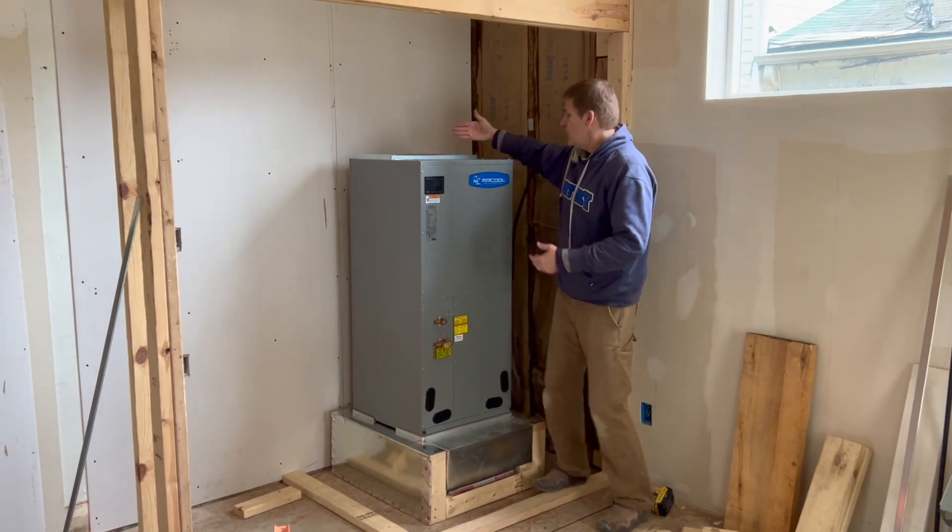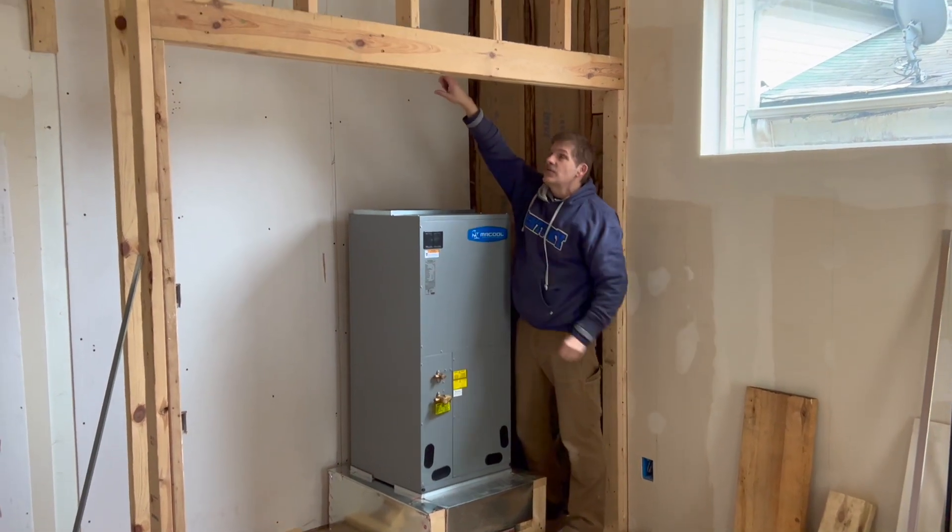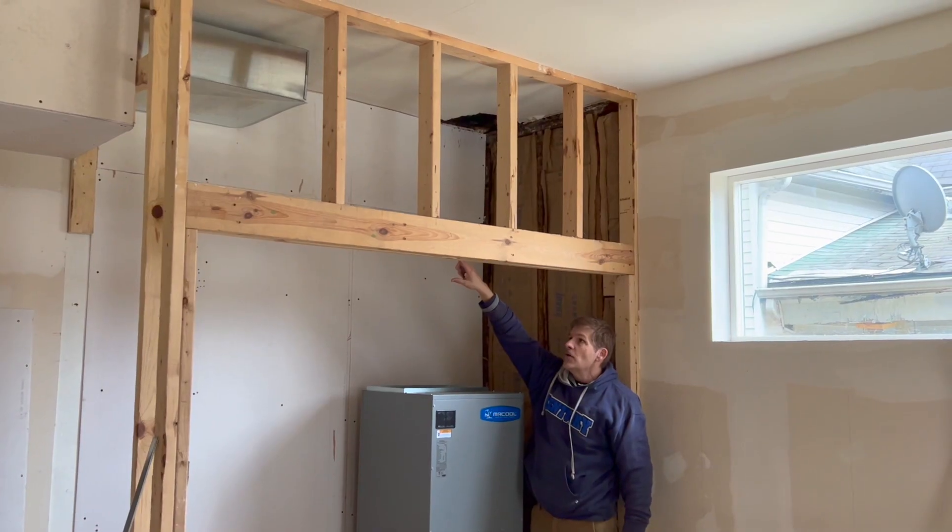The problem is we've got the front of this coming up like this, and it needs to change direction to go up to our duct main trunk line up there.